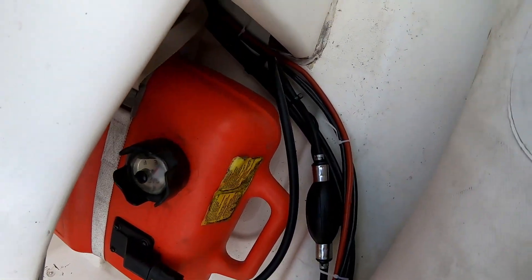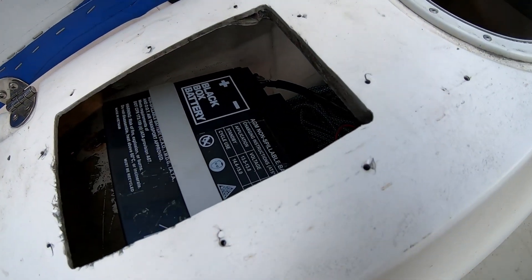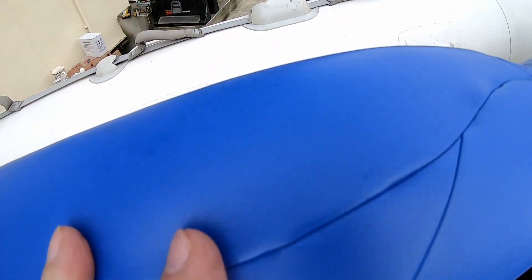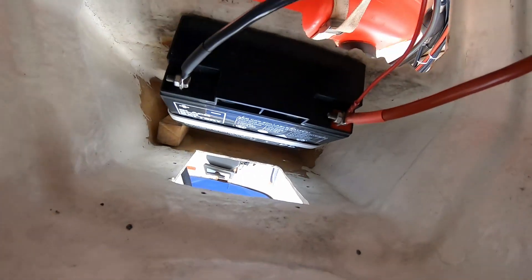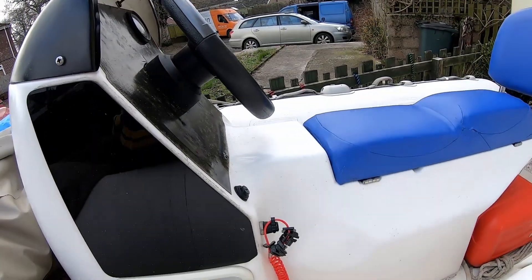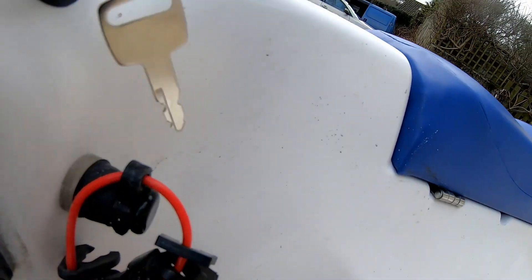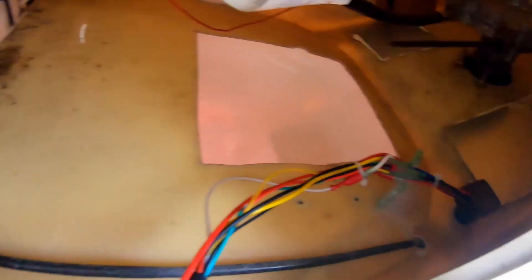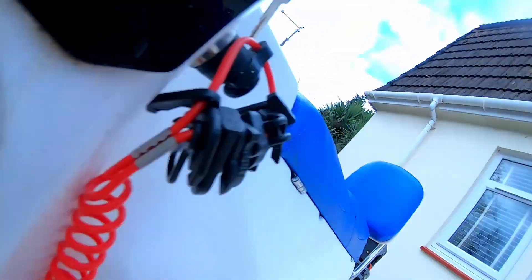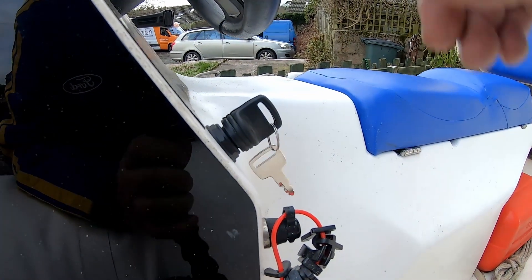The battery cable is tied up, passing through under the seat and up onto the battery, which is just there where the cable passes by and down underneath. The key switch is now in position. The key goes in there, and you can just about see the wiring in position — trying to make it as neat as possible. A single turn gives power on from the battery.